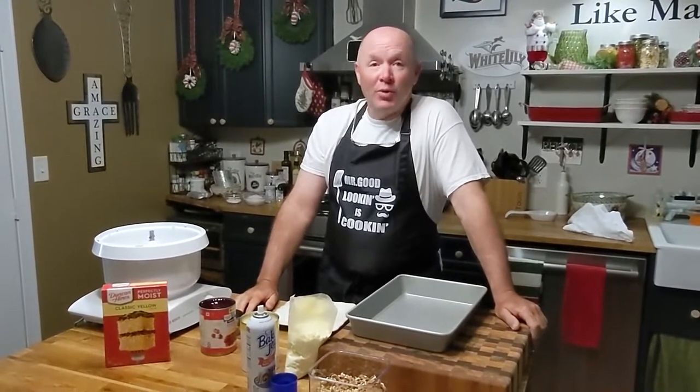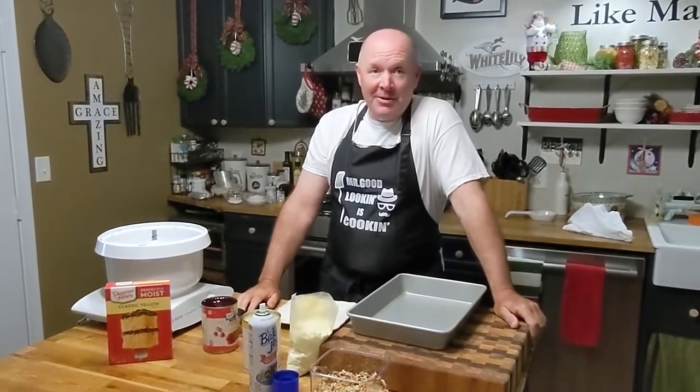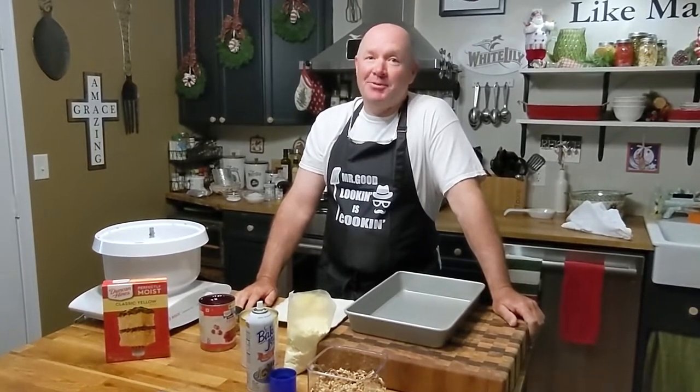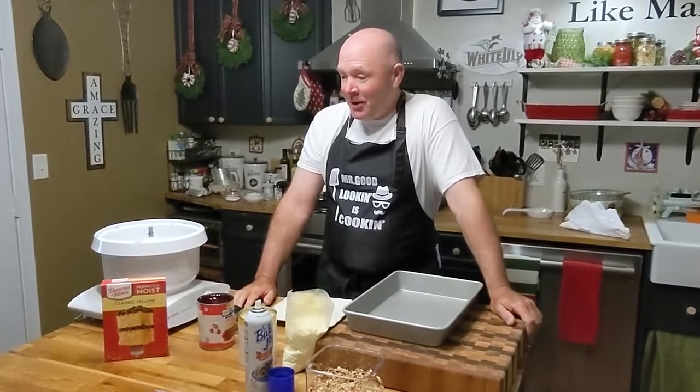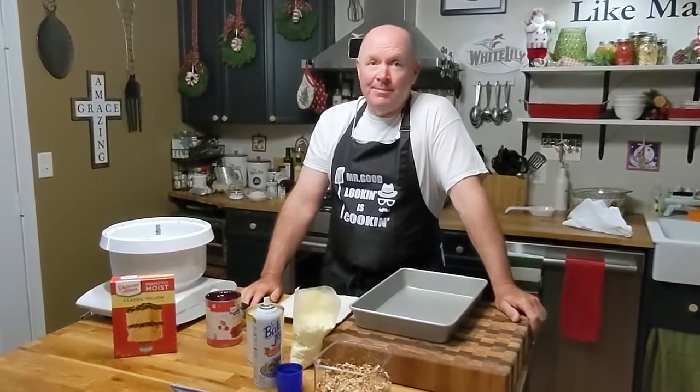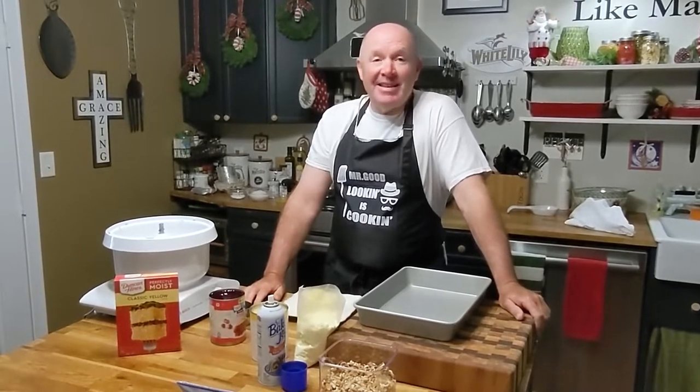Hey guys, it is Chris with Cotter Body Cooks and guess who is my cameraman today? That's right, Tammy. She's letting me make this because this is so easy. This is Daddy's Dump Cake and anybody in the world can make this cake if you have the ingredients.